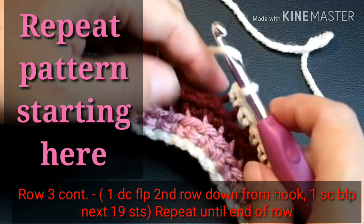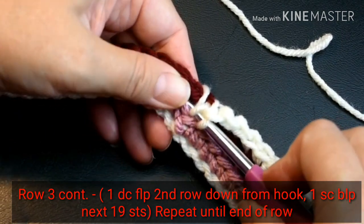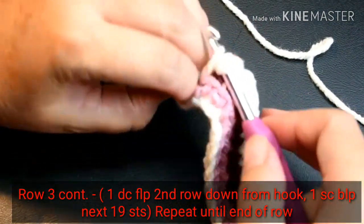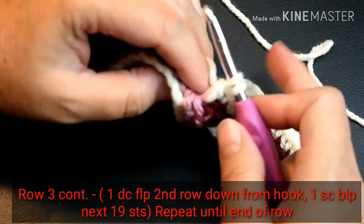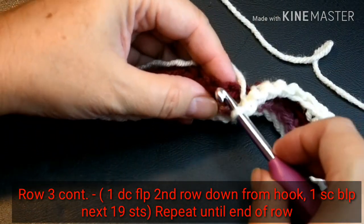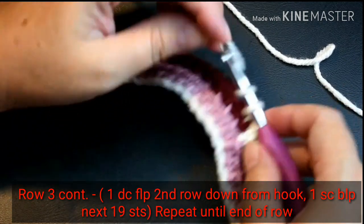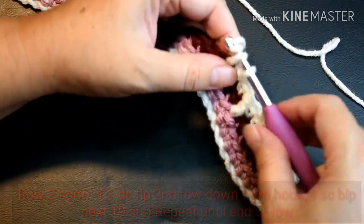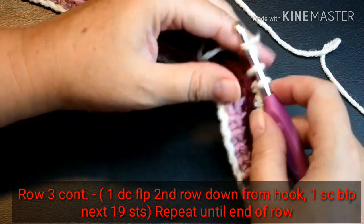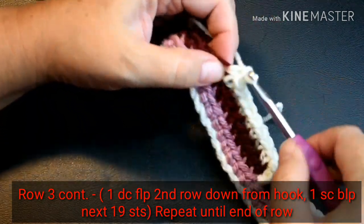Now I'm going to do one double crochet in the front loop only, second row down from hook. So I'm going to yarn over and put my hook through that front loop in the second row down. Pull the yarn through. Yarn over, pull through two loops. Yarn over and pull through the last two loops. Make sure not to work into that single crochet directly behind it — go into the next stitch. One single crochet, back loop only, in the next 19 stitches. Now I'm going to be repeating the pattern from the double crochet: one double crochet, front loop only, second row down from hook, then one single crochet, back loop only, in the next 19 stitches. Keep doing this until the end of the row.